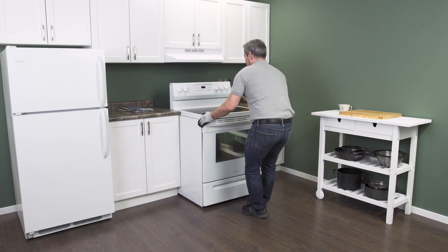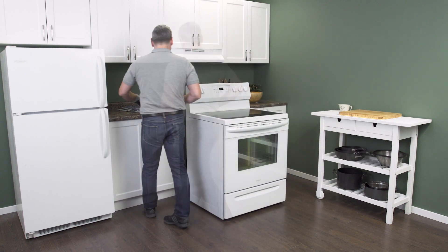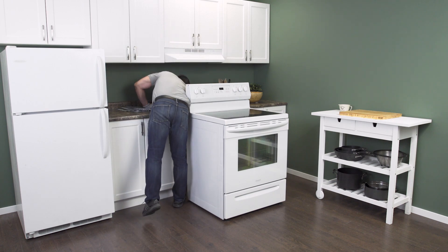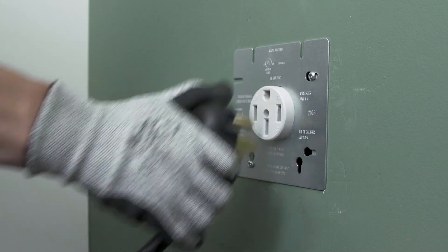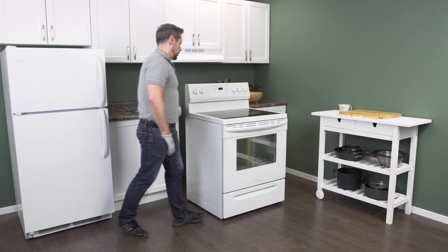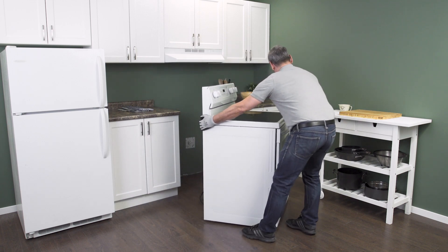Gently pull the range slightly away from the wall. As soon as there's enough room, go in behind and unplug it from the receptacle. Make sure that there isn't too much tension on the cord. Now slide the range all the way out so you have plenty of room to work.